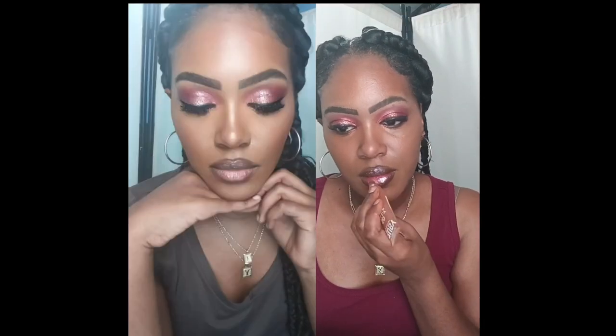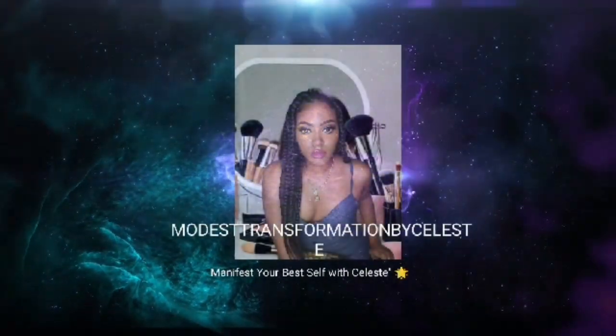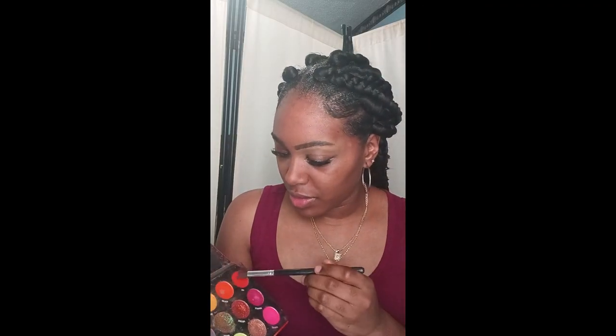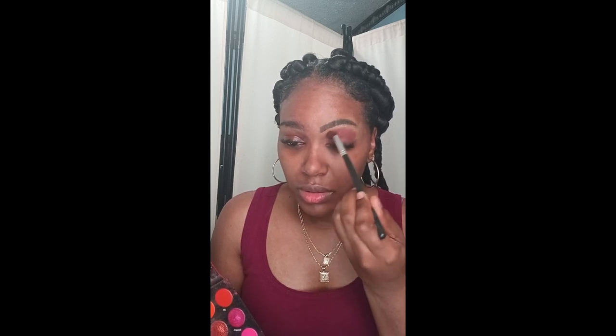Hello! In today's video we're going to recreate a Seven Streeter makeup tutorial. I'm going to show you guys step by step, so let's get into the video. First things first, have your eyeshadow palette. I'm going to use my favorite IMVU rainbow eyeshadow palette. I'm going to mix two orange shades — dark orange and light orange.